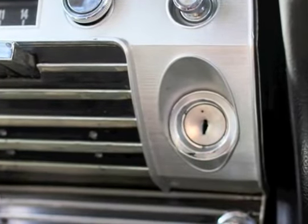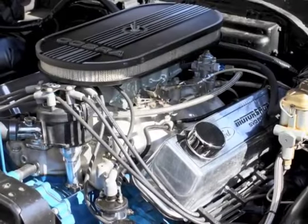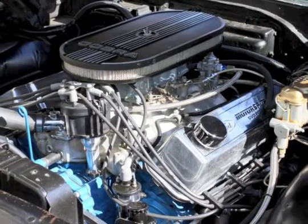Electrical gauges will need power to function, so we'll want to tap a key switched ignition source. You'll also need a good ground, so we recommend an engine or chassis ground for the best accuracy.